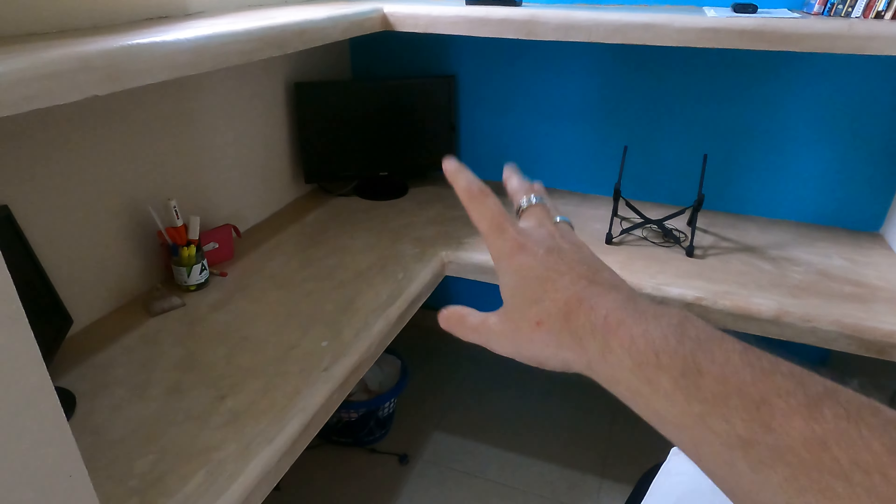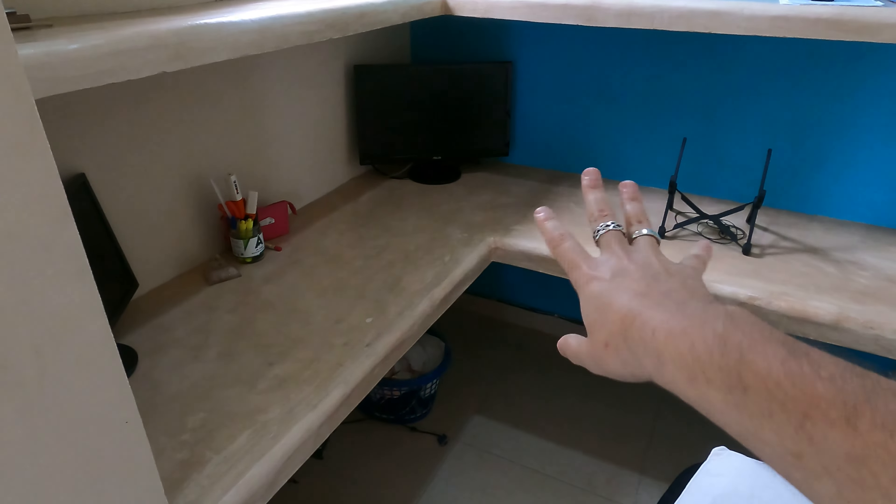Hey, welcome back to my channel. Expat Rebel Chris here. And one of the house projects we did was an office nook with concrete shelves.